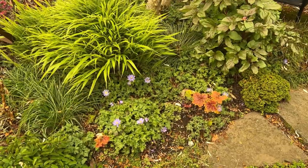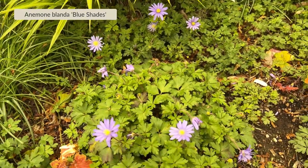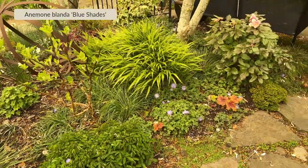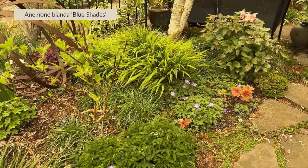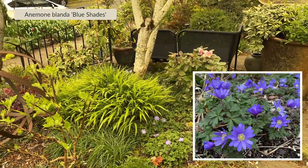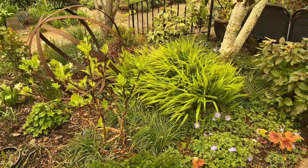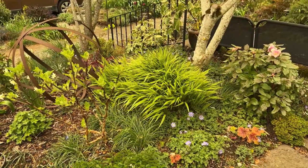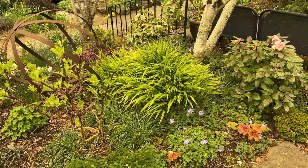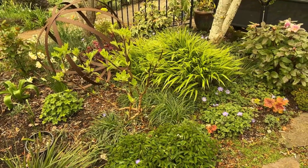Another bulb I really value is this one — it's actually a corm, it's an anemone. It's kind of getting to the end of its bloom, but you can see the foliage and the remaining blooms. They've been blooming for me for weeks. I've had those in my garden for a long, long time, and they naturalize readily yet not in a way that is too pushy, so they share space well with others. They're a great way to introduce some early season color, with the ability to use that piece of ground for other things later in the season.